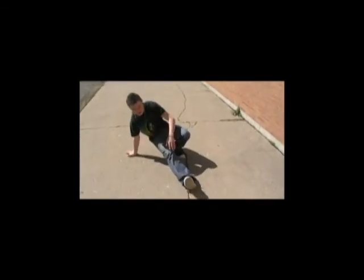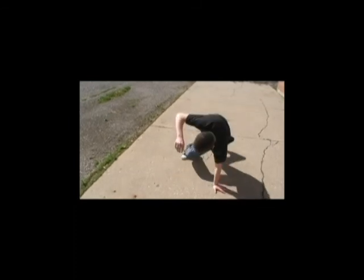This is how you do the six step. Take first like this. Then you go the leg up here. Then the other leg in here. Then like this. Change side. Down up here.